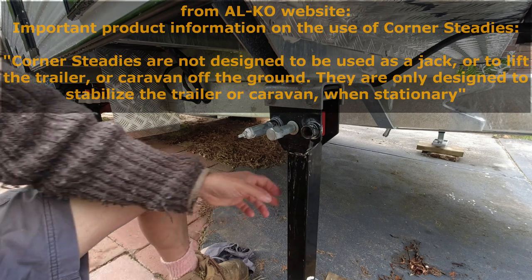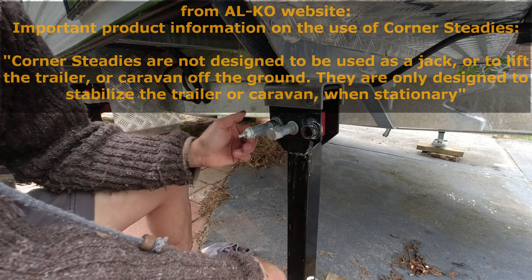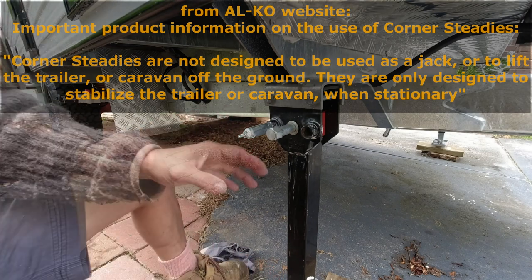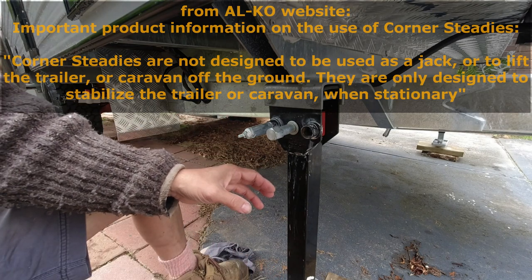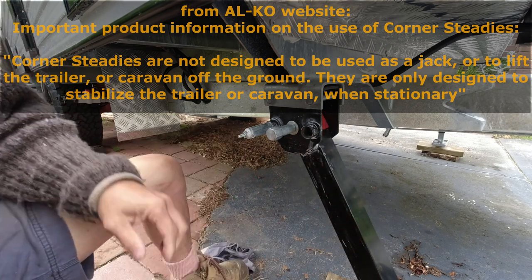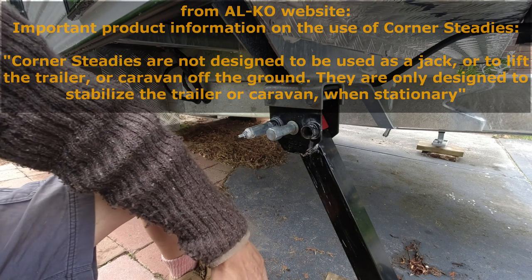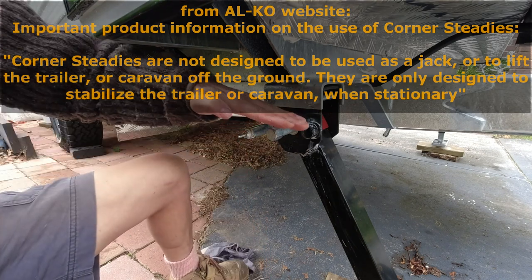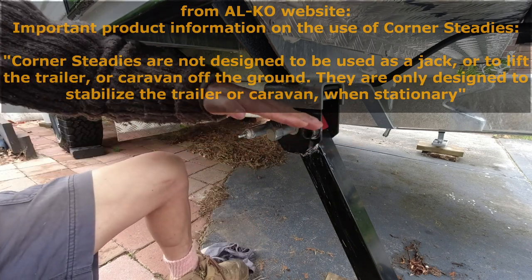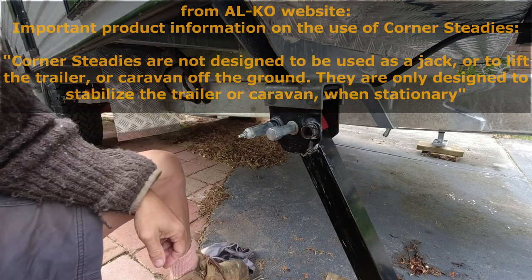Another point about the use of the stabilizer legs: with the legs in the vertical drop-down position, that is the strongest orientation for carrying some load. With the leg extended at an angle, there's less ability to transfer the vertical load to the ground. However, it is better at stabilizing lateral movement of the caravan — for example, from strong winds.